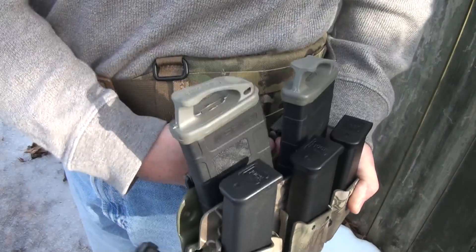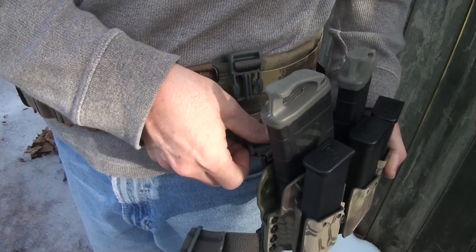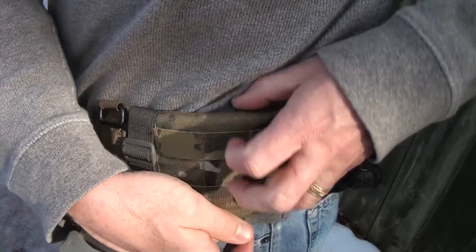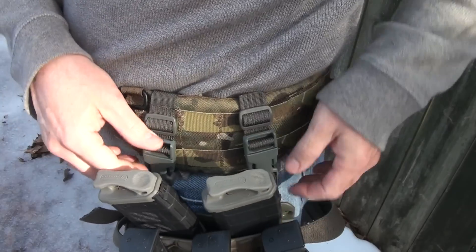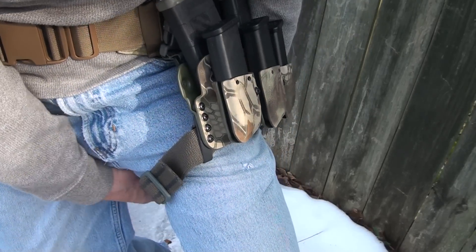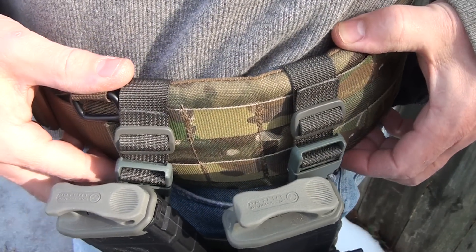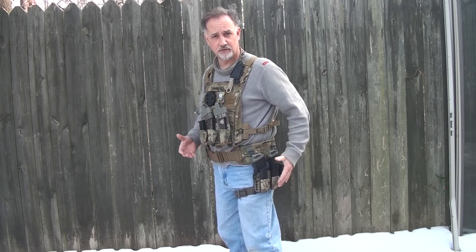Everything works with this war belt — it's adjustable. Slide it around, click in your Fastex buckles, and it's easy to install. You can also adjust it down to fit a standard gunfighting belt — the strap just goes around and clips. It's just really easy to install and you don't even have to remove your belt. You can go with a plate carrier set aside as well.